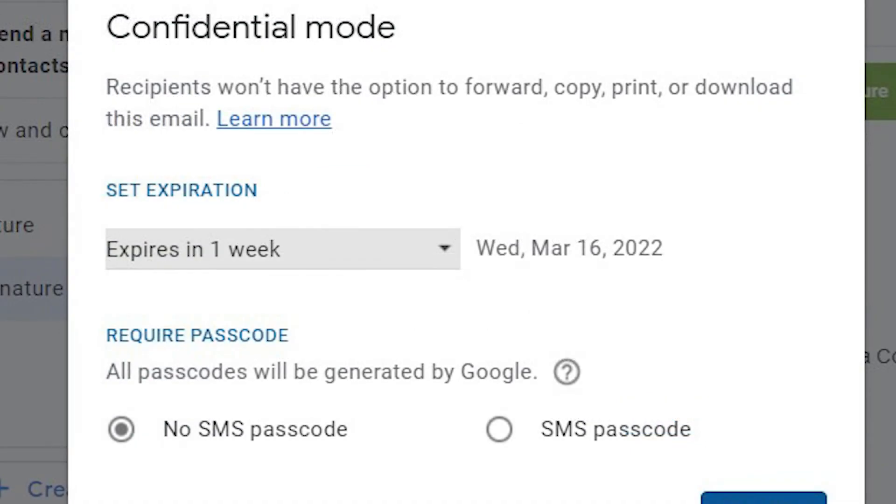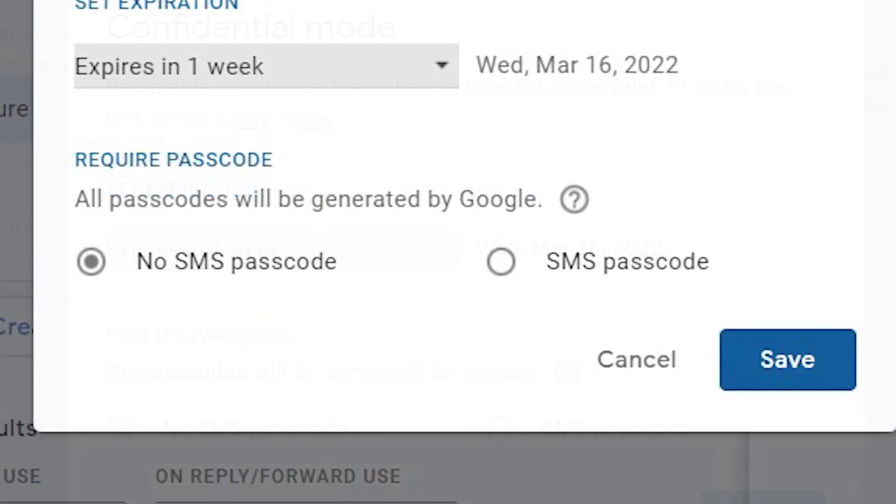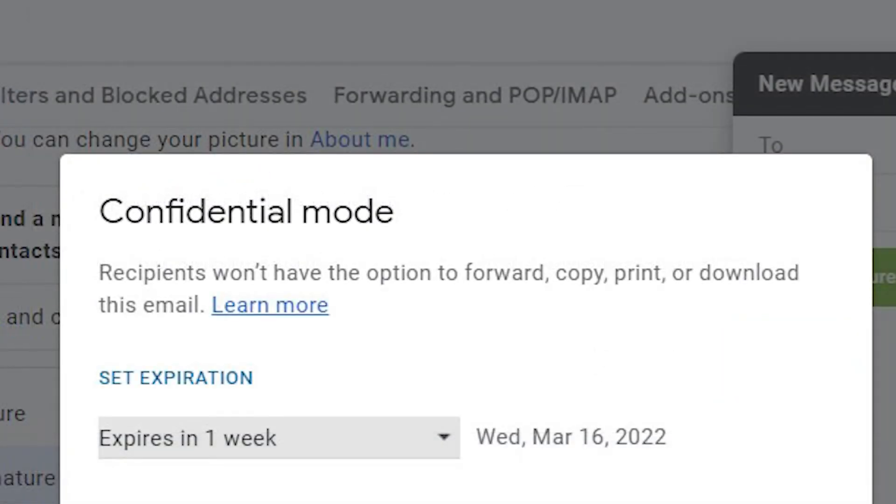You can set the expiration date for the message and require an SMS passcode if you want. Messages in confidential mode can't be copied, forwarded, printed, or downloaded.